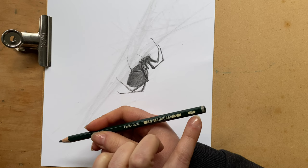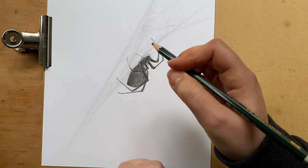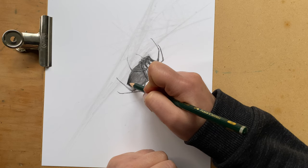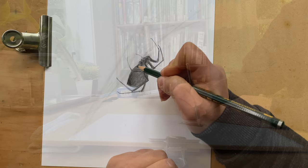Now going again for a very soft and very dark pencil — something like 7B, 8B, or 9B would work as well — and just creating a really really dark shadow. Because we want to create contrast; even though it's quite a dark spider, we still want that contrast there.